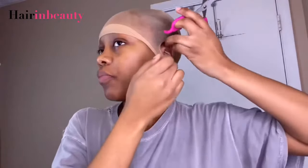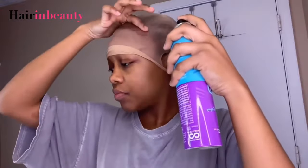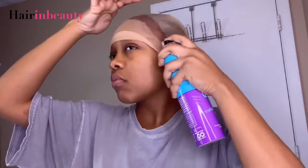Now we're going to get into the install. I'm going to be using the ball cap method for this installation. You guys don't have to use the ball cap method — you can just put the wig on your head, or put the wig cap on and then the wig on top without gluing it down with Got2b. But that's the method I've decided to use.